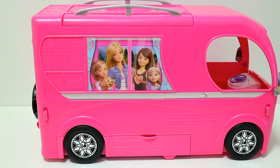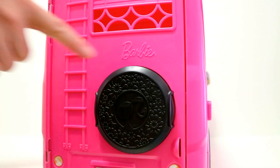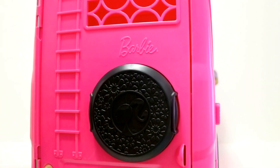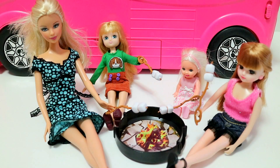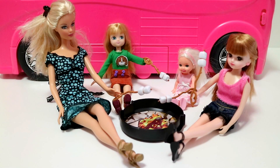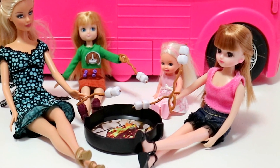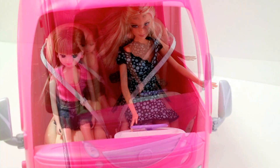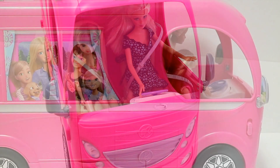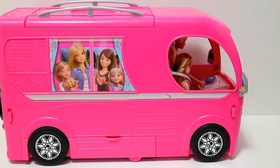Before we go, what's camping without a campfire? The spare tire cover on the back of the camper can also be used as a fire pit when flipped over — ta-da! Here are the girls roasting marshmallows by the fire. Yum! Barbie, Lodi, Kelly, and Lika had so much fun camping in their super cool pop-up camper. Hope you also had lots of fun today. Thanks for watching and see you all next time. Bye!